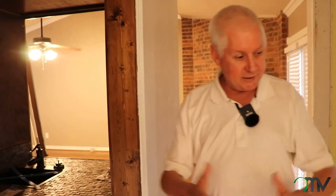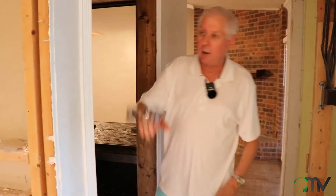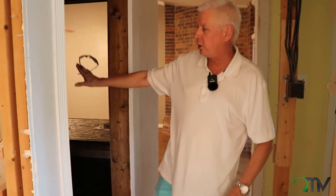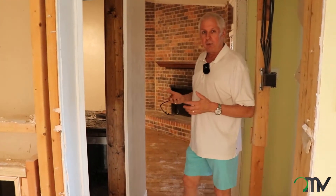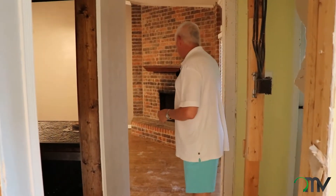With the wet bar area, we're going to take this out to make this entry a little bit wider so it feels bigger. And we'll use this for storage — not just the pantry but general storage for the house too. Some of these old houses just didn't have a lot of storage built in.